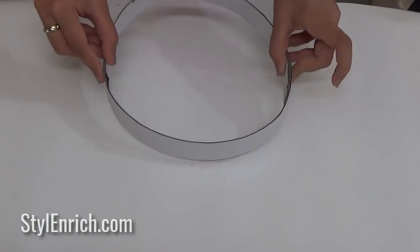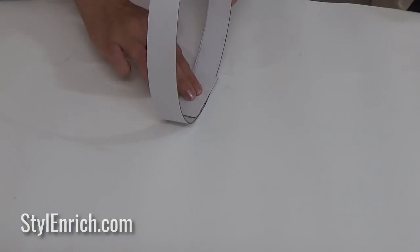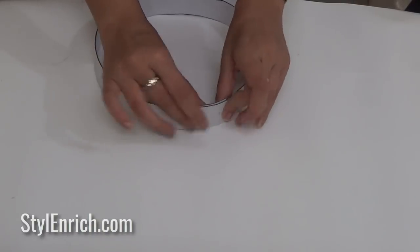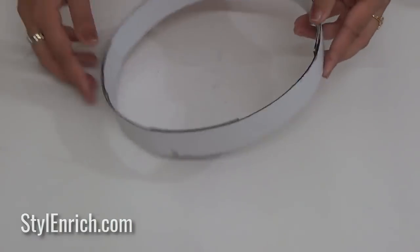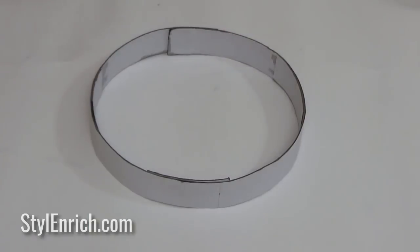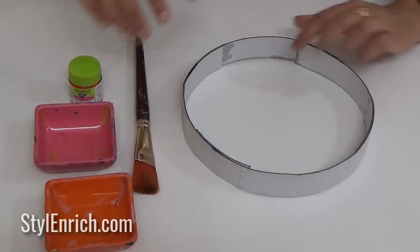If the round shape is not strong enough, cut a piece of mount board and stick it as shown to give it some strength and make it a complete circle. Let's paint the round shape using acrylic color.